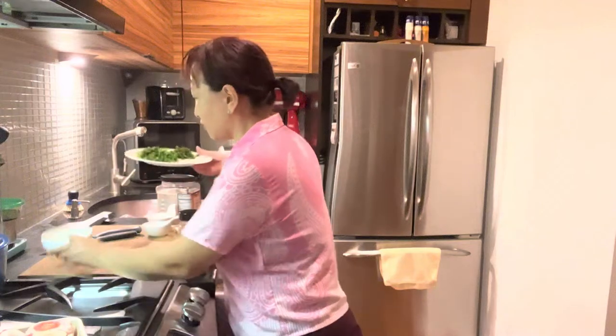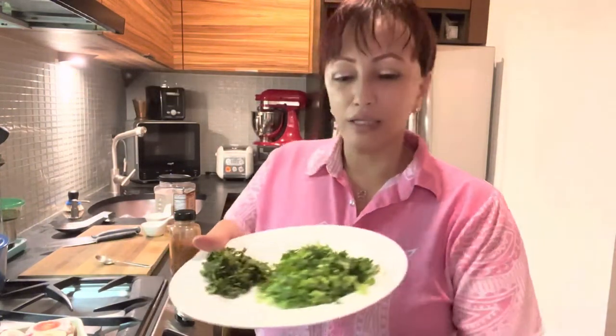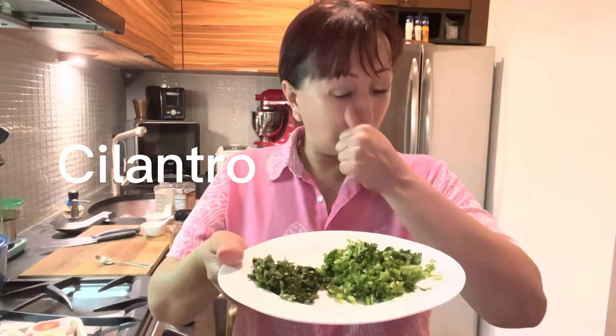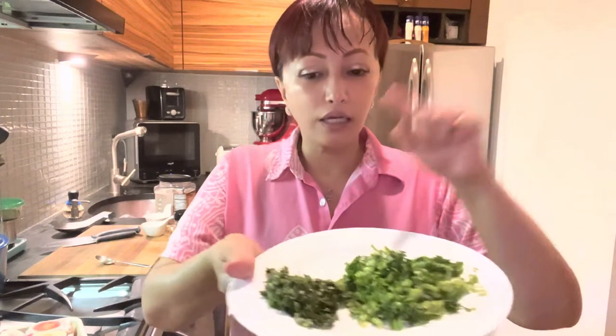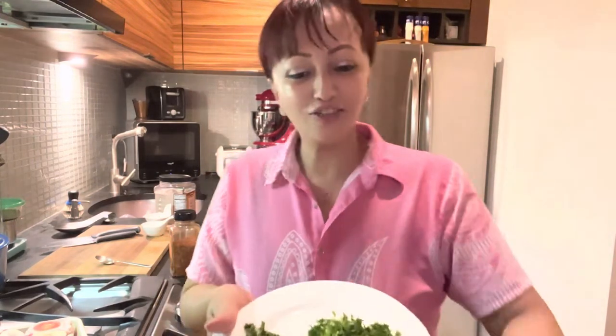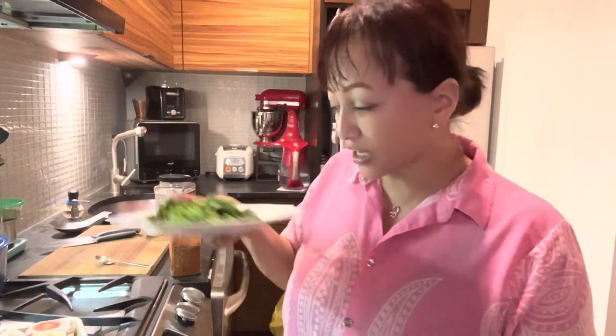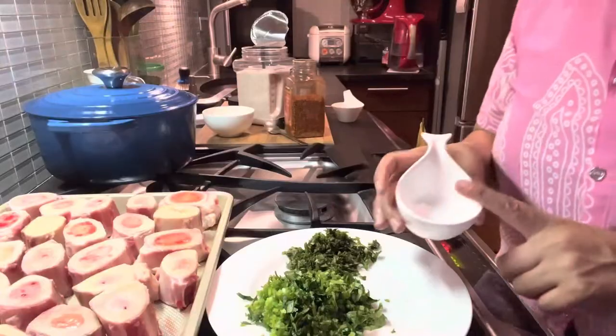So here are the ingredients I'm going to put on top before roasting. I have fresh chopped garlic and cilantro. I'm going to make two different mixtures: one with basil, garlic, and olive oil, and the other with cilantro, garlic, and olive oil. I'll also add a little chili powder, black pepper, and salt to taste. The oven is already heated up to 350 degrees — let's start cooking!